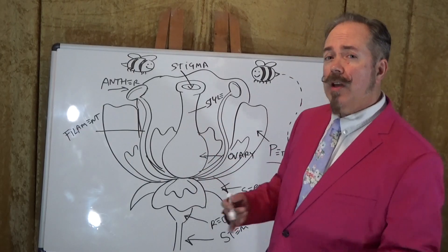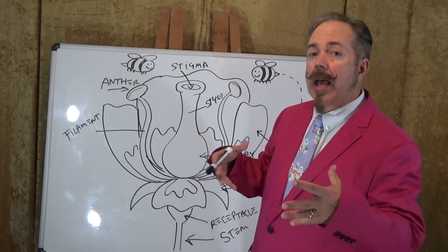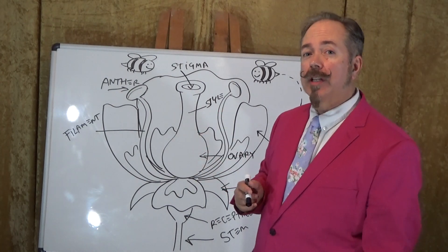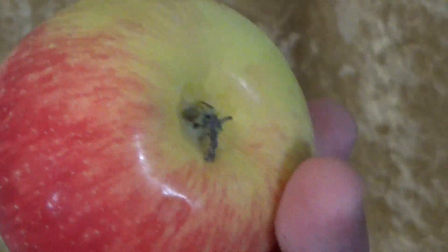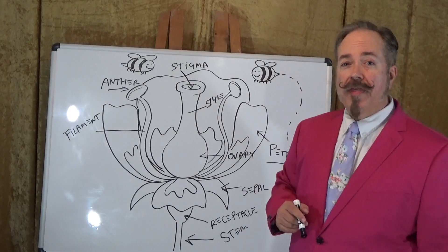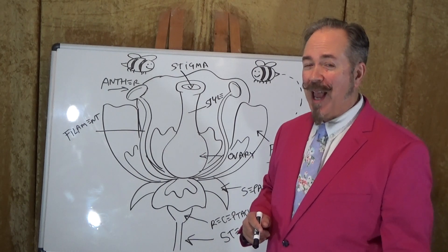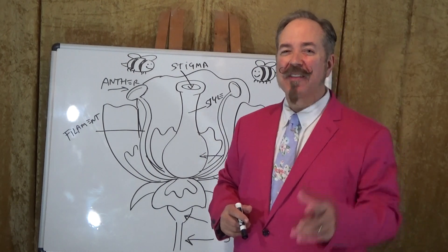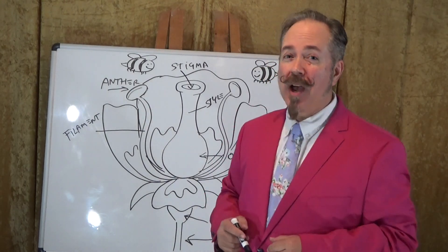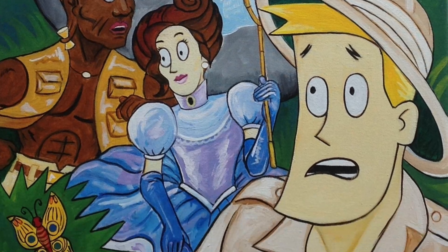Now, once the ovary gets the pollen in it, that starts to swell and expand, and it eventually turns into a piece of fruit, depending on the plant, obviously. That's how to draw a flower. Hope it's helpful for you, Miss Swilley and all of the class. Thanks for drawing along. Be sure to be on the lookout for Quest for the Golden Butterfly — out soon.